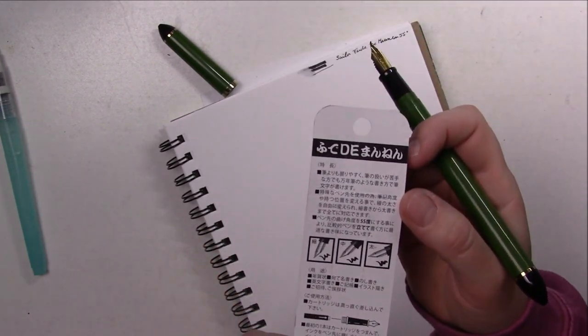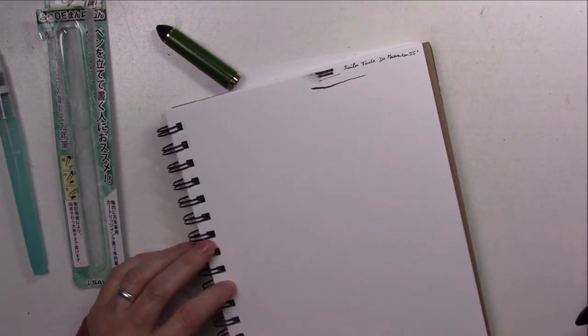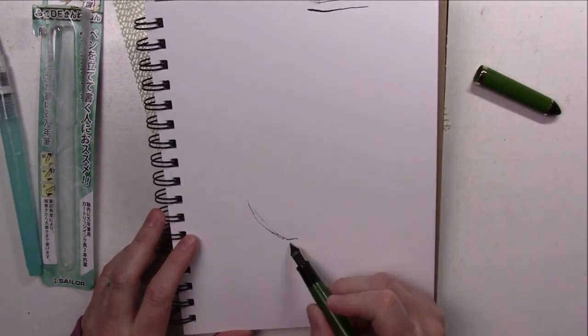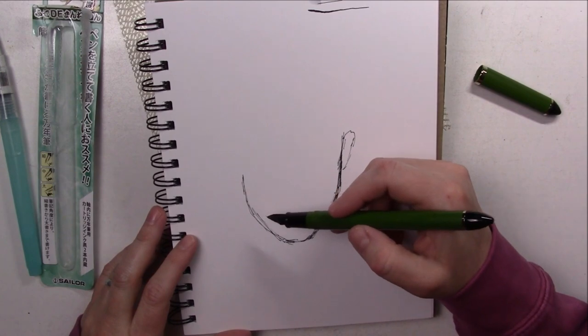This pen is recommended by Urban Sketchers because it's very versatile — you can just rock and change the angles of the tip as often as you want to achieve the results you want, rather than using several different pens with different size tips.